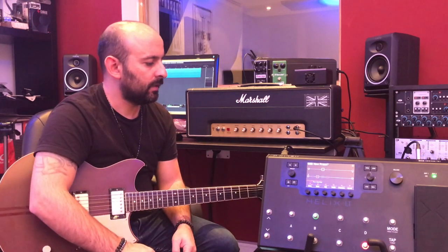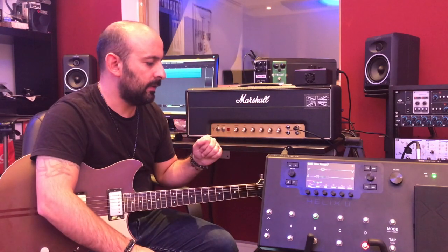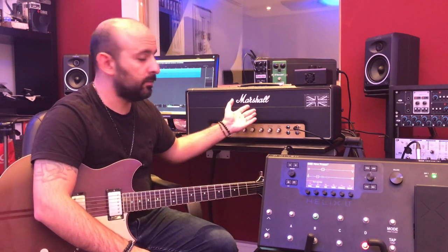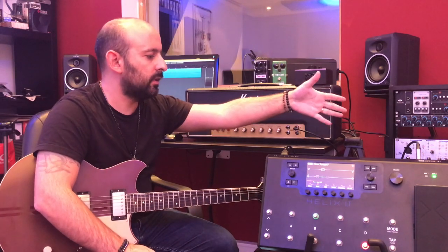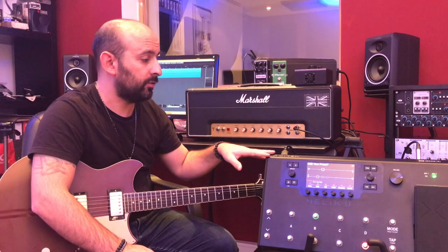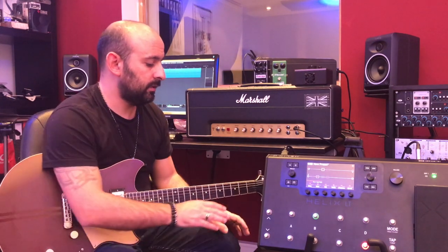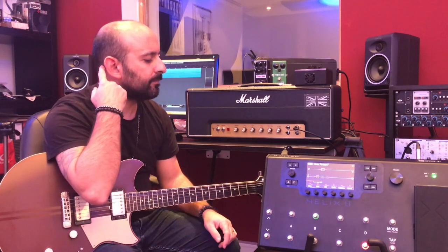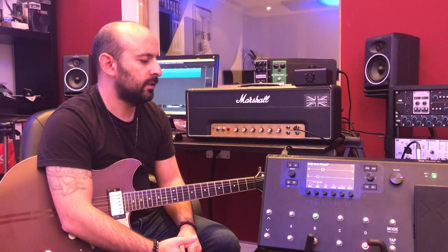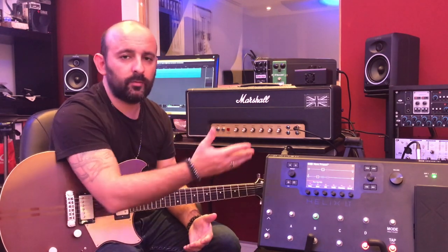Another reason you might need the Helix is that it can be the main control piece of gear for everything in your rig. If you use an amp and a pedalboard, you can use the Helix to control everything — even switch channels on a multi-channel amp. You can plug all your stuff into the ins and outs of the Helix LT, though the LT has just two ins and two outs, so for more I/O you'd need the Helix Floor.